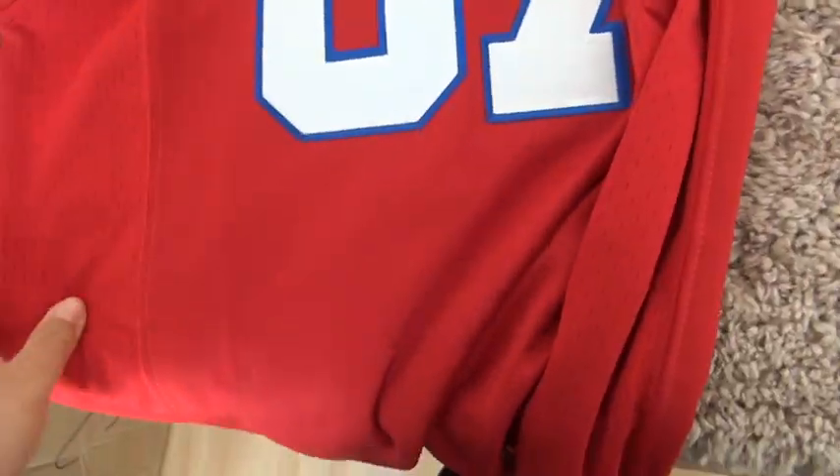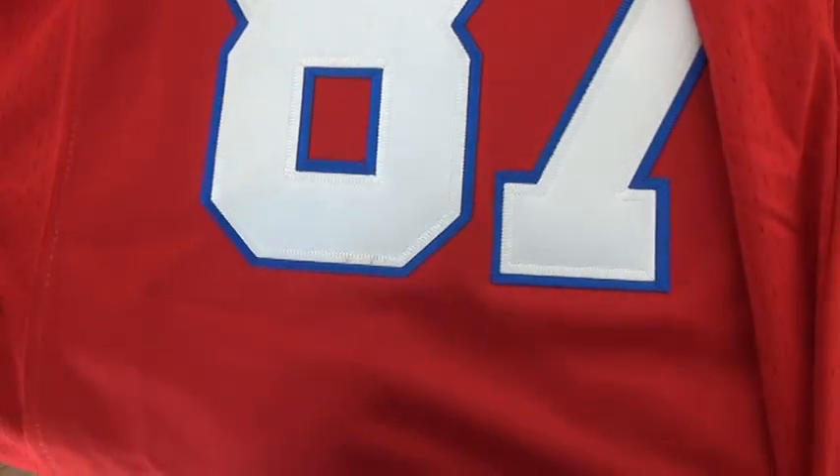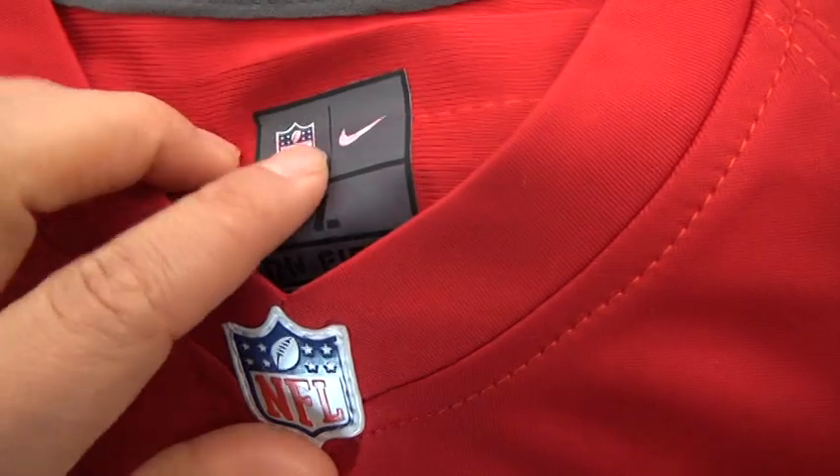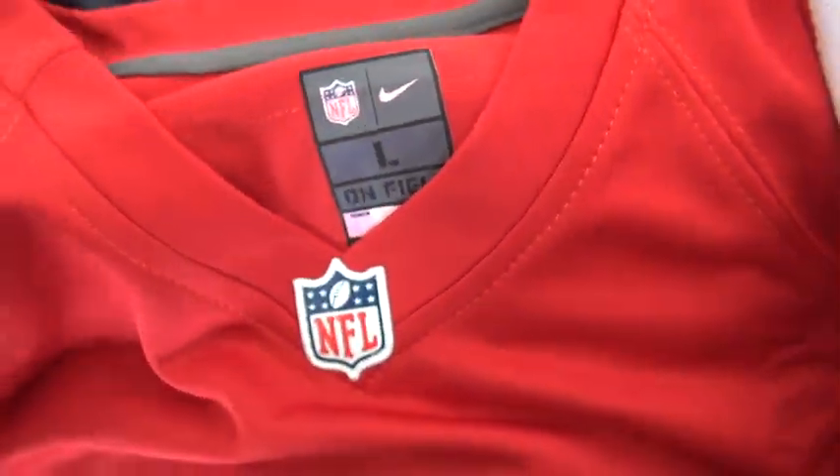The white jersey — the front of the white jersey. This stitch number 87. And the shooter. Also this one. And the NFL logo. Side large.